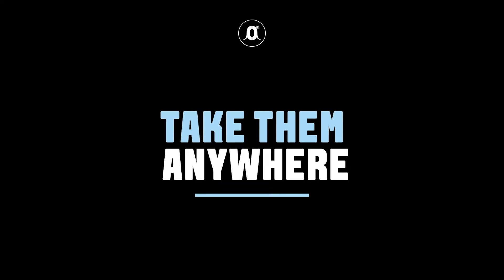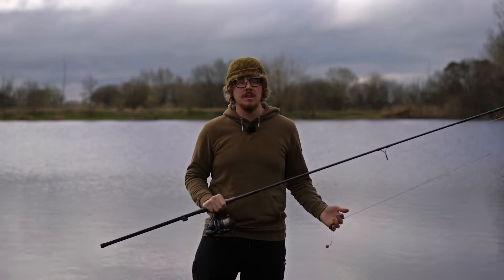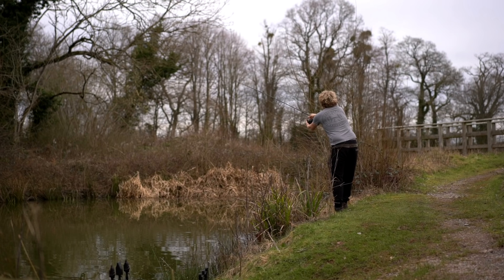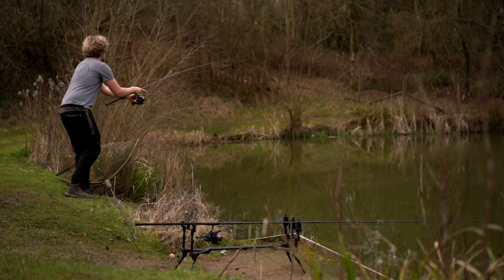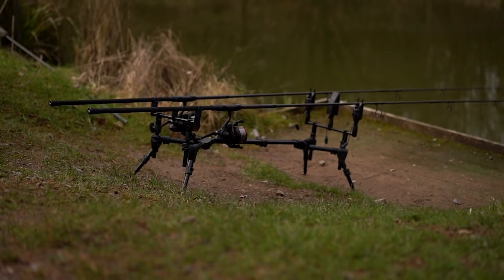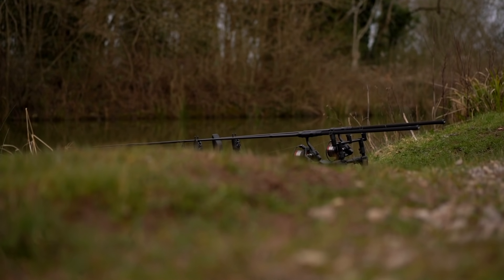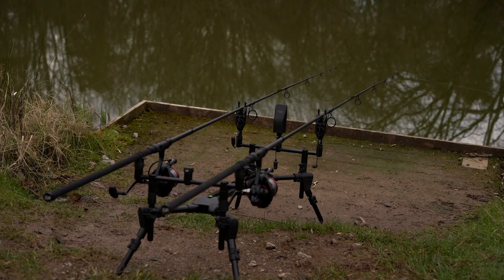Versatility — how many venues can you go to with them, and how do they cope in various situations? I took these rods out a few days ago onto a local day ticket that was absolutely rammed. I had to tuck away in a really small, intricate little swim where yes, you could use 12 foot rods, but why would you when smaller rods are better suited to the size of swim you're in? I was fishing margin spots and close to an island, just lowering the rods in, and it felt perfect.